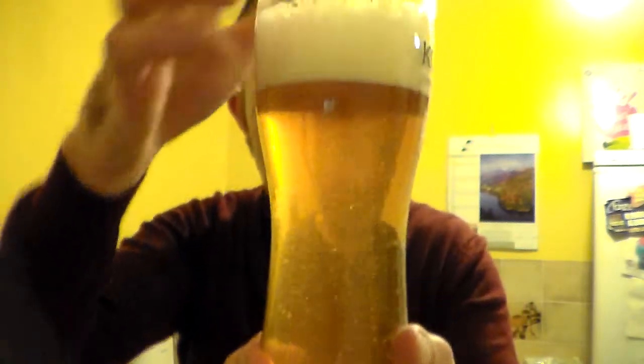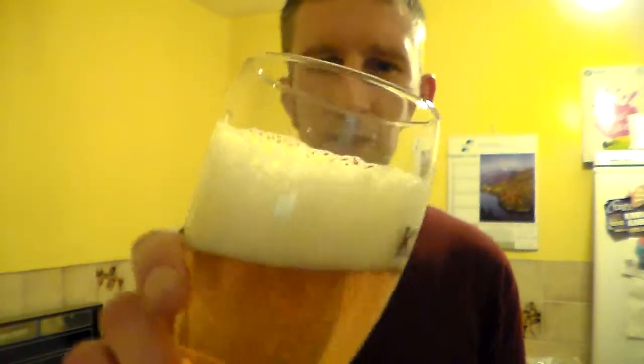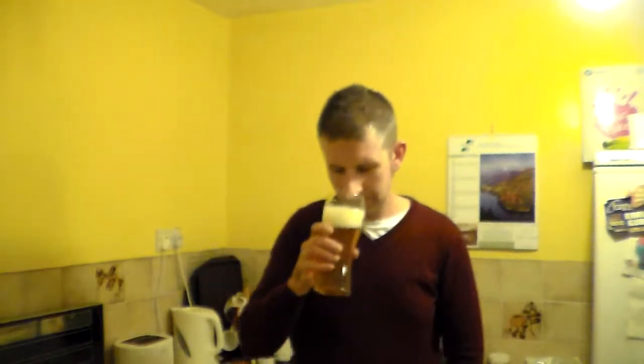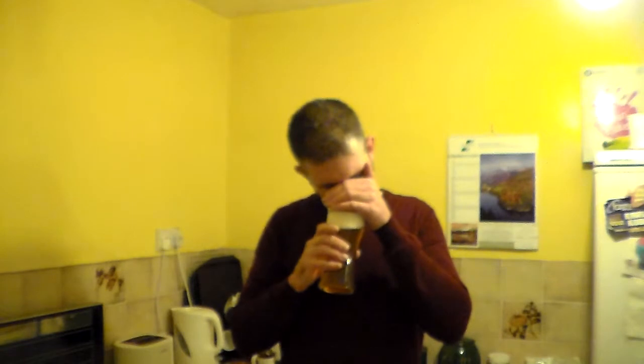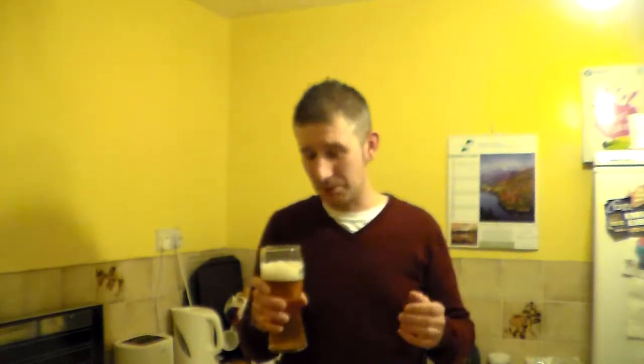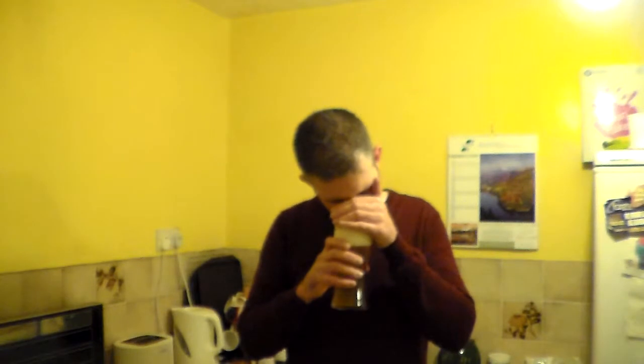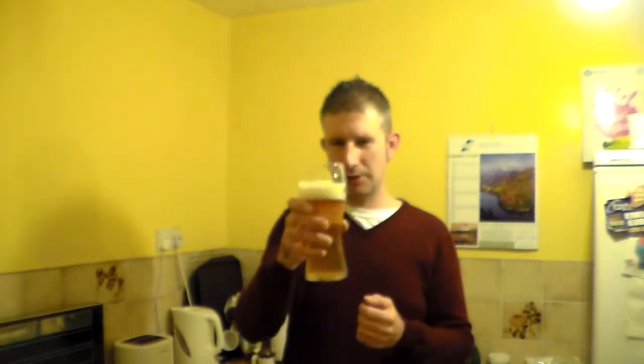Slightly darker than you can see on the camera there. Lovely two-finger, almost bleach white, lovely foamy head on the beer. Trying to get the nose in. Oh god, that's amazing. Absolutely perfect. To me that massively reminds me of the Moors Brewery Summerland Gold, which is an immense beer. It's not so much piney — there's a very slight bit of pine — but you've got that real zesty grapefruit bursting out.